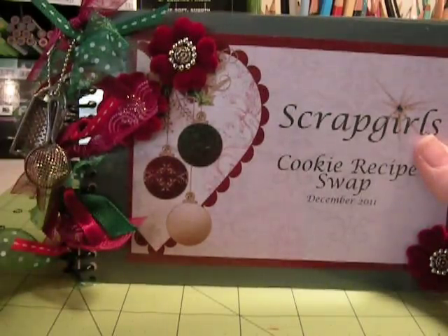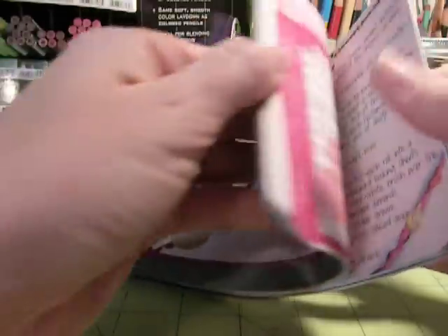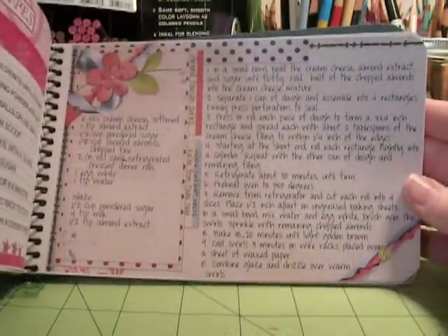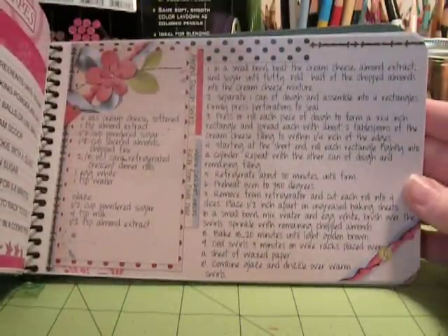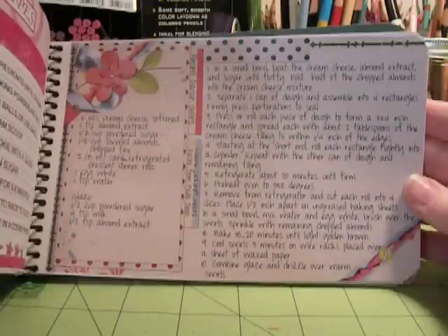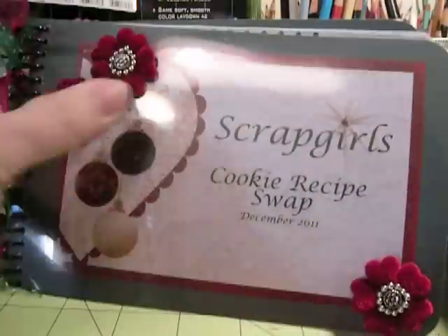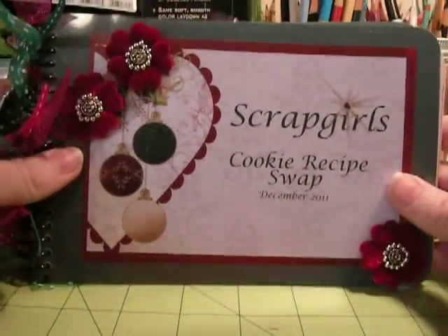What I did was I printed out the recipes, and what's awesome about this is that when you participate in the swap, you get the actual high resolution images later — not the resolution that's posted in the gallery, but a higher resolution. So I printed these out a little larger; I used the 5x7 size so that I could read them a little easier.